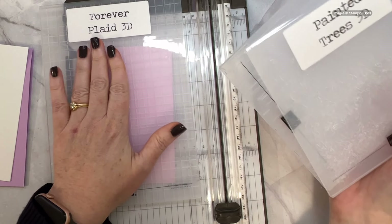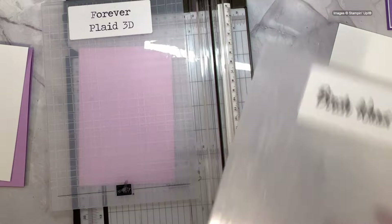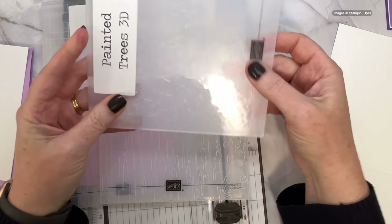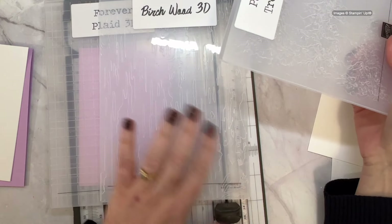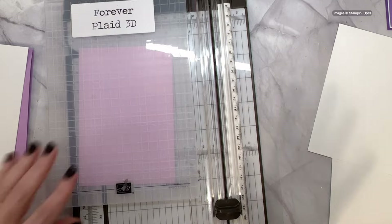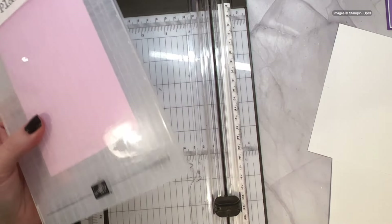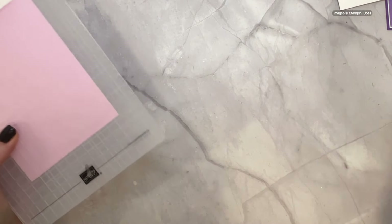If you've been wondering why they'd make bigger folders — please think of everyone outside of the US and Canada, because we don't have the same card size. There's also the Birch Wood 3D folder and the Painted Trees, which is absolutely gorgeous — three brand new embossing folders from the mini catalog. Definitely add them because they're easy to miss in the catalog. I love having the whole set because the minute I decide I want to use a folder, I want it on hand ready to use — I don't want to wait.